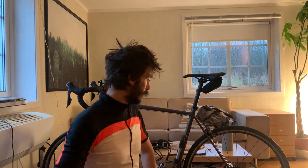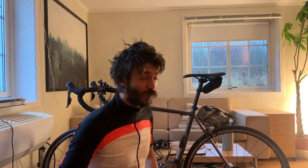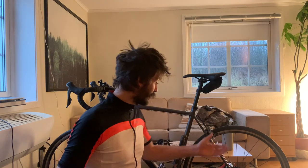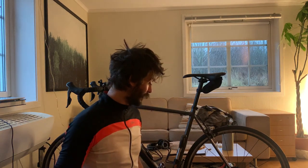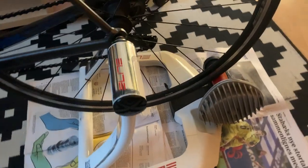I decided to get a bike trainer. I found it on the Norwegian equivalent of Craigslist or Gumtree — I was just looking for the cheapest decent option I could find. I went and bought it, and when I got back I realized it's actually one of the better bike trainers out there. The person I bought it from hadn't used it much either, so it was a really great deal.